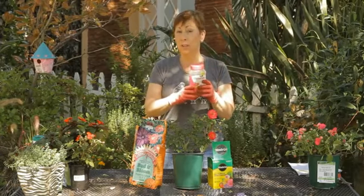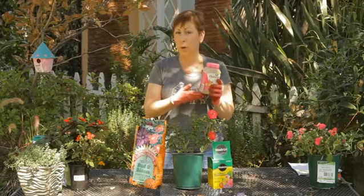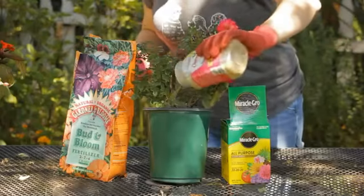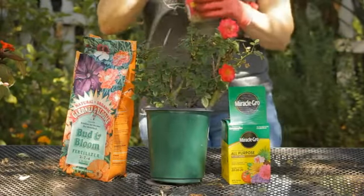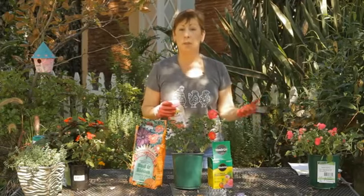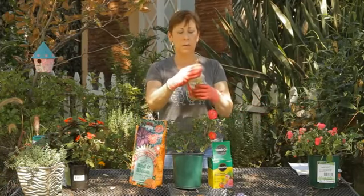All you have to do is follow the instructions. You put a couple of scoops around the base of your rose bush and scratch it in with your rake. If you have potted roses, you can just sprinkle on a bit here, and what will happen is that over the course of the three months as you water the roses, the little beads will slowly dissolve in and feed the roses the food that they need.